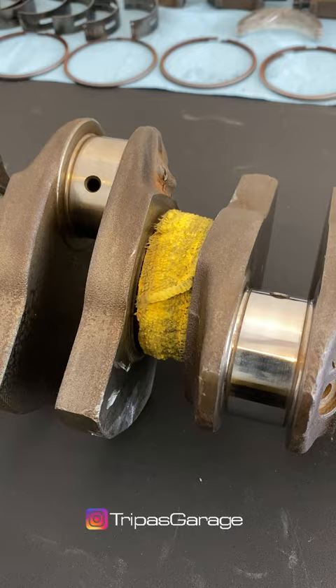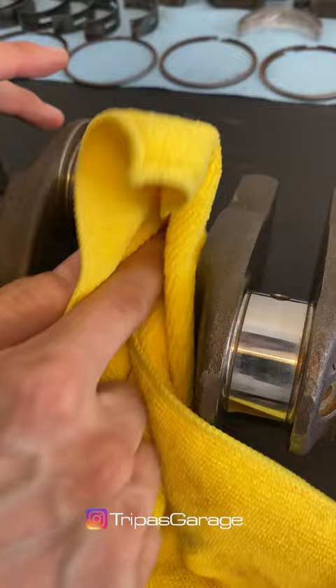Take a clean microfiber cloth and wipe up the residue. Admire your shiny new journal.